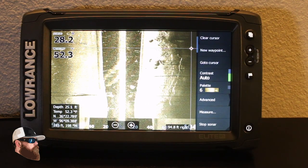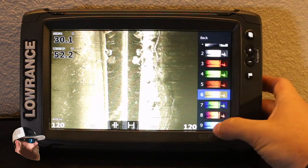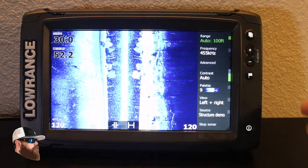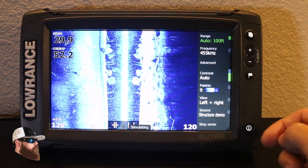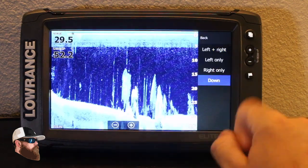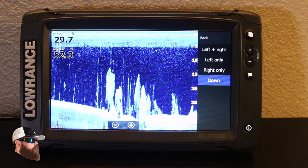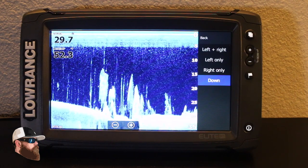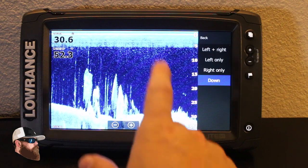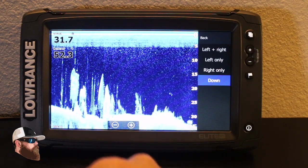I like to come down to palette — I like to look at it in blue and white. For me that's where I get the best contrast and can really see well. You can see right here in the view I have it set to left and right. If I go to down view, this is what you've been seeing on units in the past — your sonar and your down view. That lets you get a real good idea of whether an object is connected to the bottom.